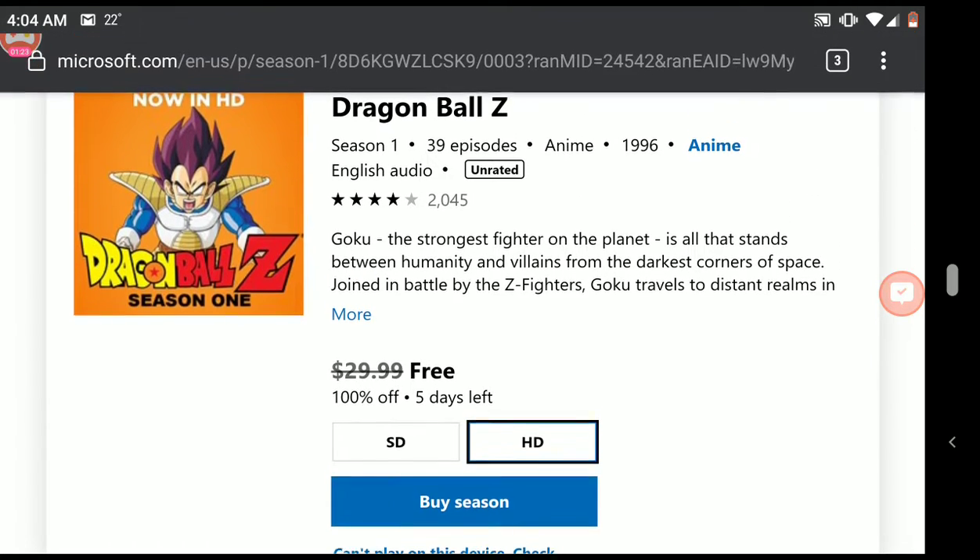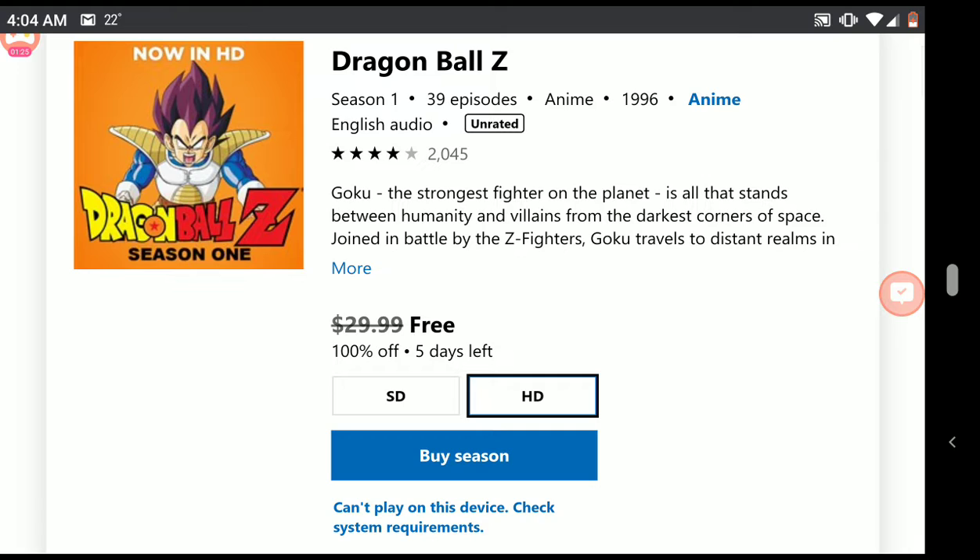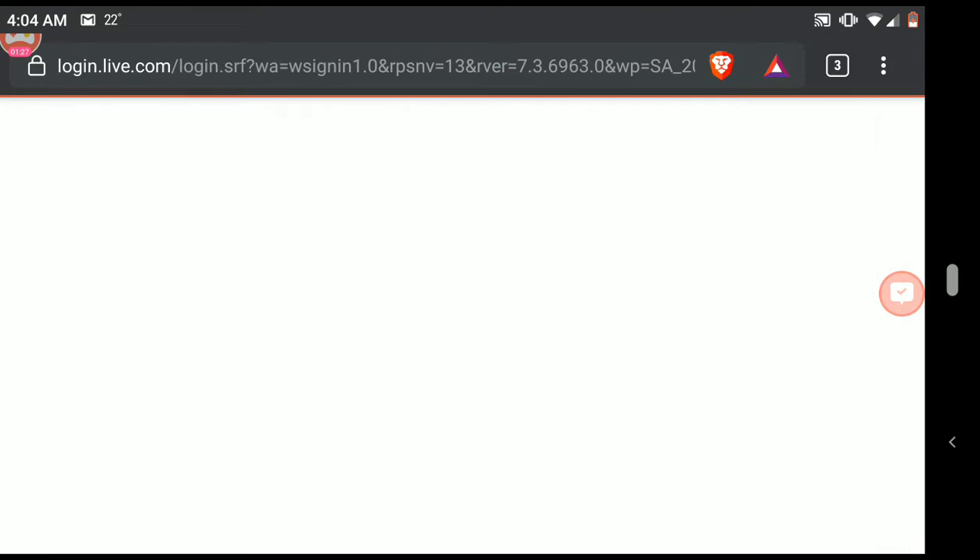Do you want SD or HD? Well, since it's free, let's go HD! Now I'm on a mobile phone, so we'll see if we can do it right from your mobile phone.